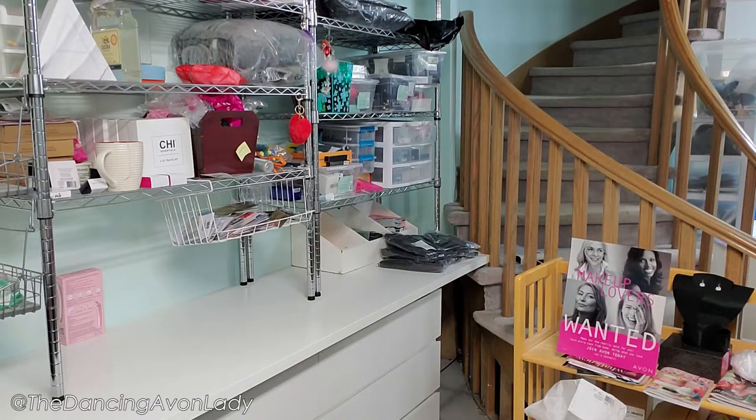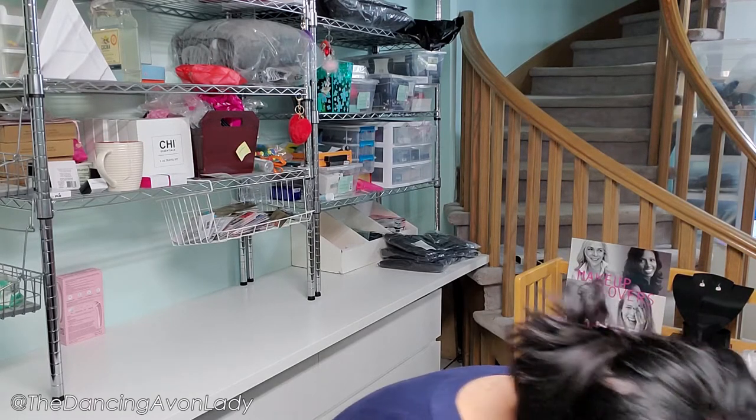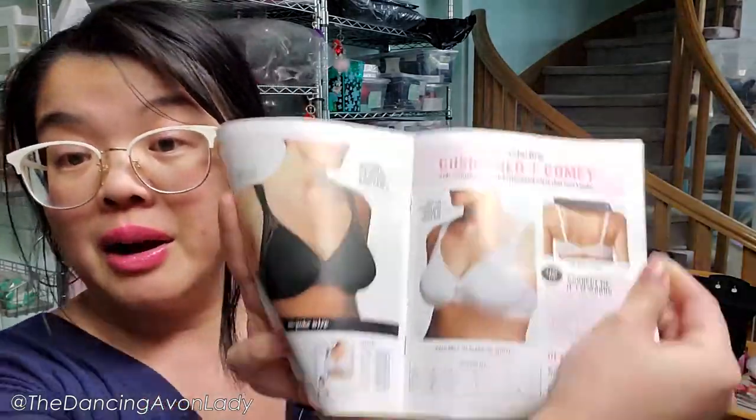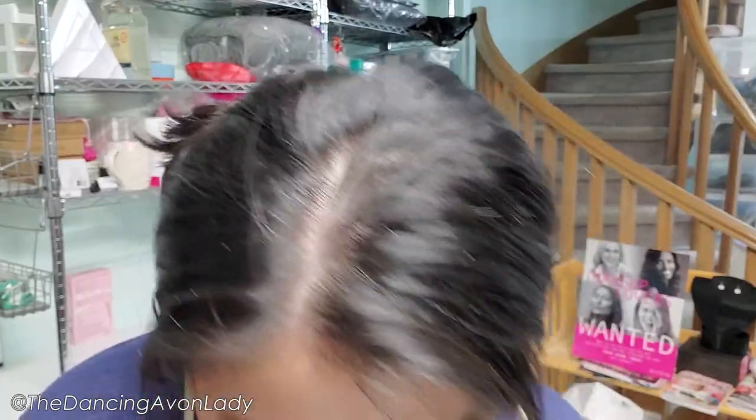Continuing on, we have a bunch of flyers — and oh, this is good stuff guys. We got a Wonder Bra Fresh Collection flyer. I'm really excited about this because Avon is now coming out with more new Wonder Bra ones. I ordered one for myself, so I don't know how I'm going to test that — it's going to be real awkward. If you guys have any tips on how to test bras on YouTube, let me know. So there's the Wonder Bra flyer.